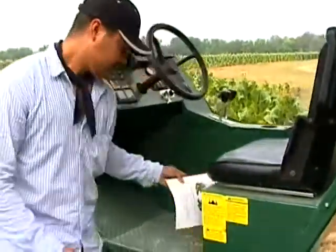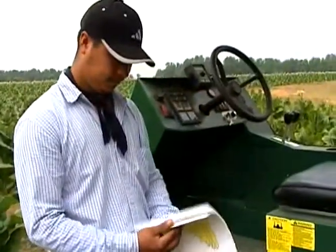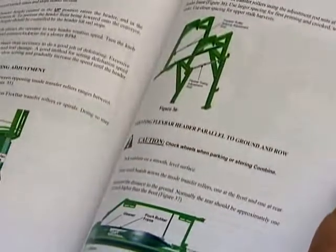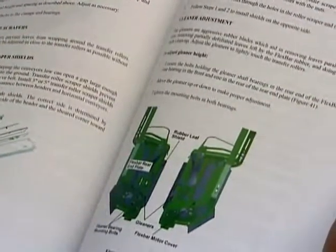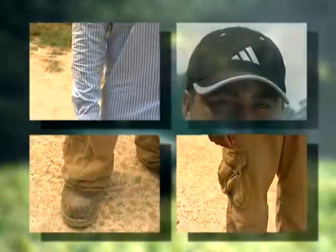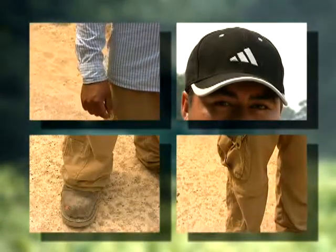El manual para el manejo de la máquina debe ser leído y entendido antes de iniciar su operación. Si no hay manual, se debe preguntar por él. Si no lo entiende por estar en otro idioma, el patrón es responsable de su traducción. Se debe leer el manual de entrenamiento y si no lo tiene, se lo puede pedir a su jefe en español. Cuando maneje una cegadora, debe llevar la ropa adecuada para su protección.